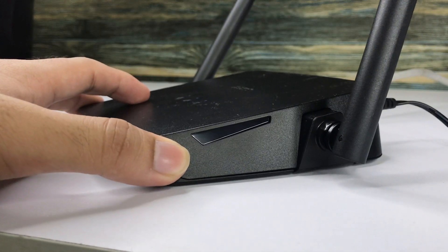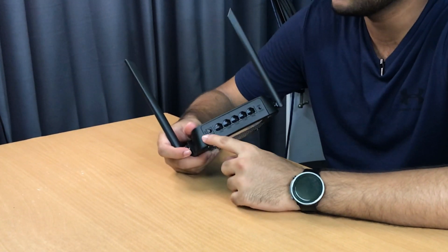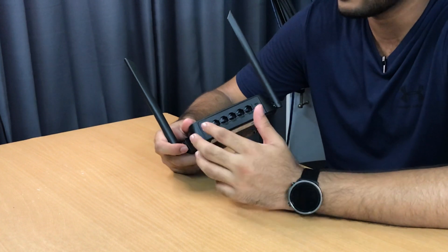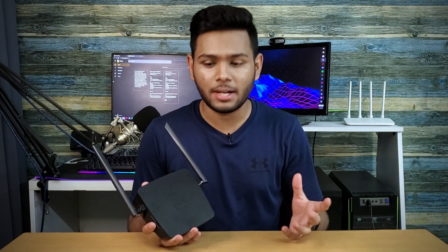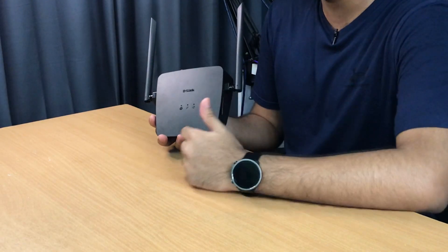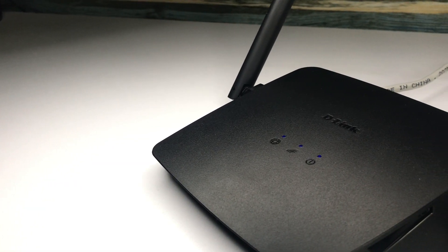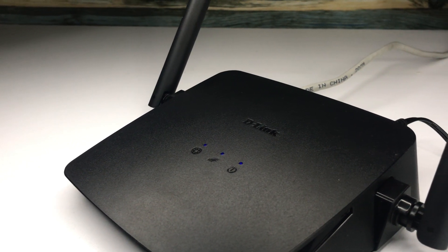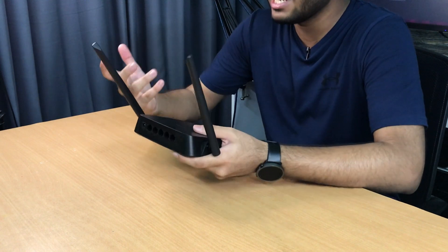Design-wise, the router is very simplistic. On the rear side, we can see one power input, one WAN input, one LAN input, one power adapter input, and the reset button. Usually these price-range routers are very cheap, but this router actually comes in two variants: China-made and Taiwan-made. We have the Taiwan-made variant here. Taiwan's variant is made in a different factory, so the build quality is better than the China-made version. If you hold the router, it feels sturdy enough.